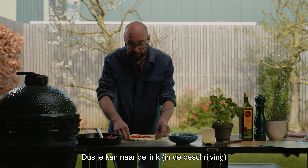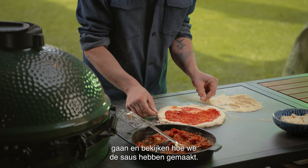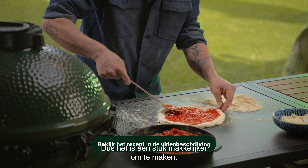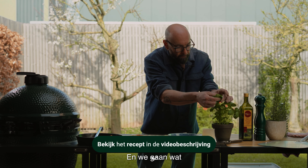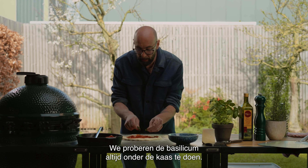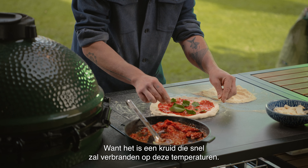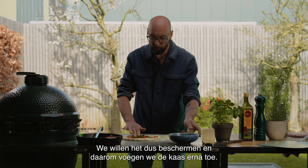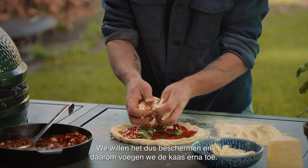You can go to the link and check how we made the sauce. This is the easy sauce, so a little bit easier to make. We're going to add some basil leaf. We always try to put the basil under the cheese because it's an herb that is going to burn very fast at these temperatures — that's why we add the cheese after.